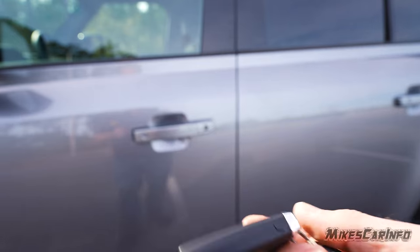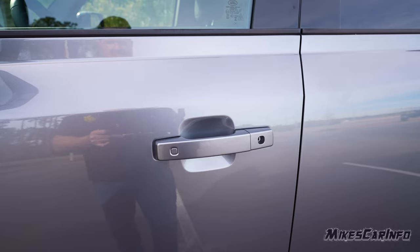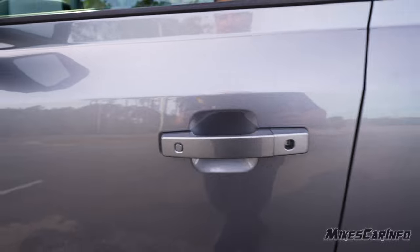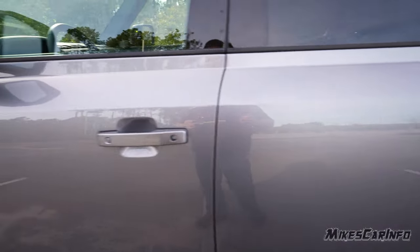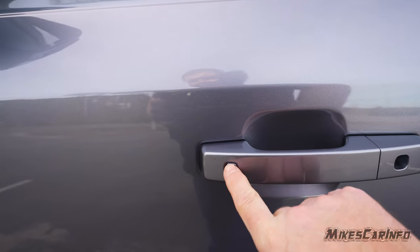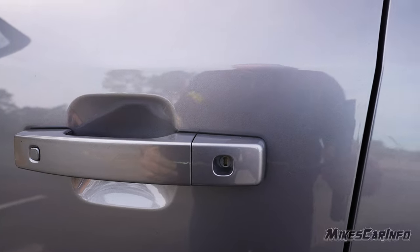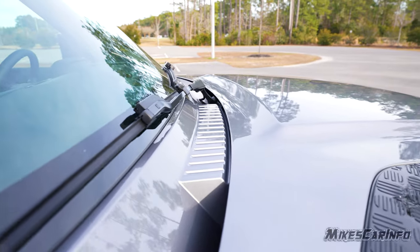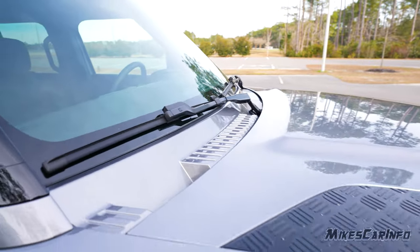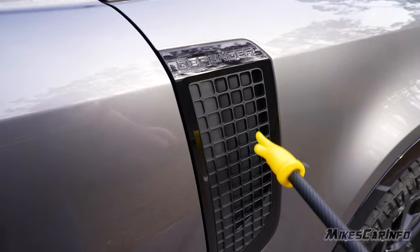As long as the key is on the outside of the vehicle — in a bag, pocket, or wherever — you can lock and unlock the doors using the button on the door handle. This button is on both the front and back doors. The first press locks it and the second press unlocks it. There's also a physical key location on the driver's side only. You can see subtle design accents around the vehicle, and there's a Defender badge on the side along with a functional air vent.